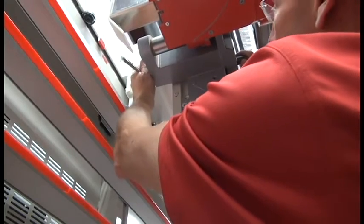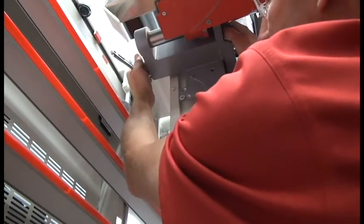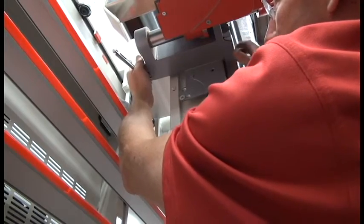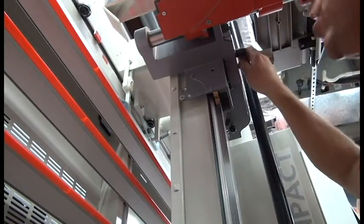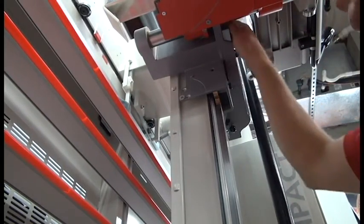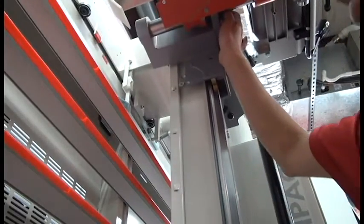I'll do another test — lock it. That feels like it's probably pretty locked. Now I can put my entire body weight on it and not have the carriage move. And yet in the unlocked position, it's totally, totally free, just like the day it was born. That is the proper adjustment for the carriage lock on your compact panel saw.